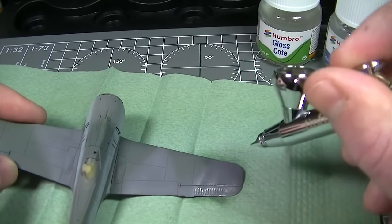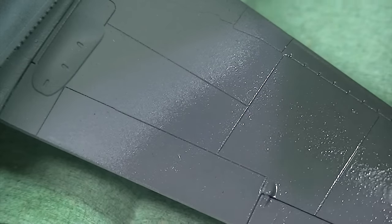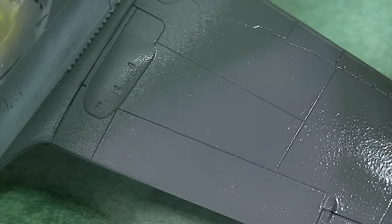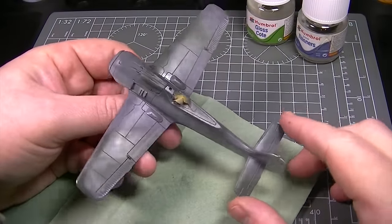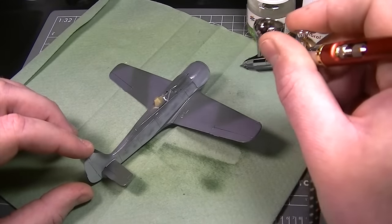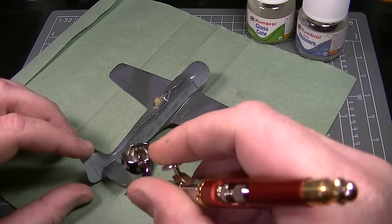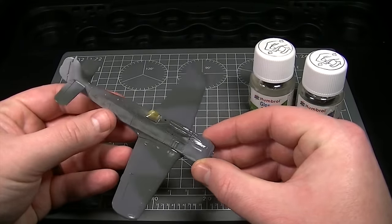Once the correct consistency has been achieved, a layer of varnish is simply airbrushed onto the surface of the model to a point where it's heavy enough to self level, but not so heavy that it will obscure the surface detail such as those recessed panel lines. After allowing that first coat to dry completely you can see a shiny finish starting to emerge, but to achieve a high gloss finish we're going to need a second and maybe a third coat. The process is simply repeated, allowing complete drying time between coats, until a high gloss finish is achieved.